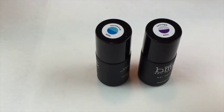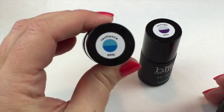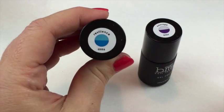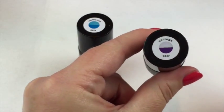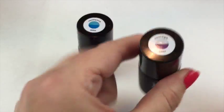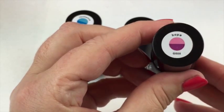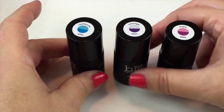So you get your three colors, and the set is called 'Rise Up'. You get Resilience, which is light blue to blue. Then Courage — a very pale lilac into a deeper purple. And the last one is Hope — a pale pink that shifts into a nice purpley or plummy color.